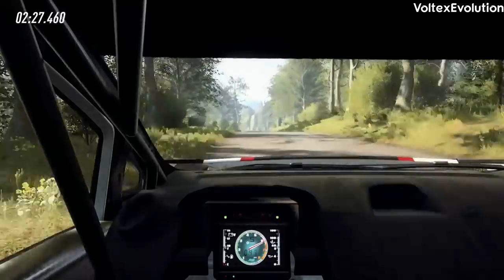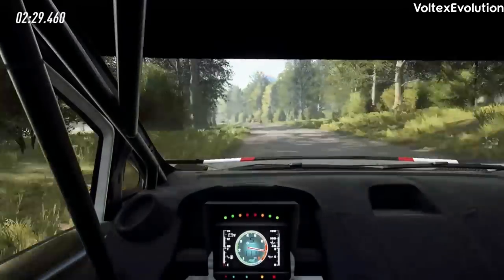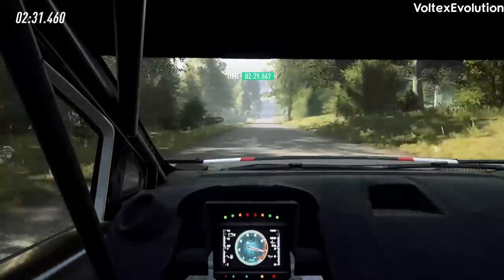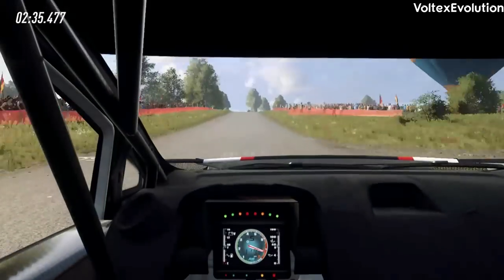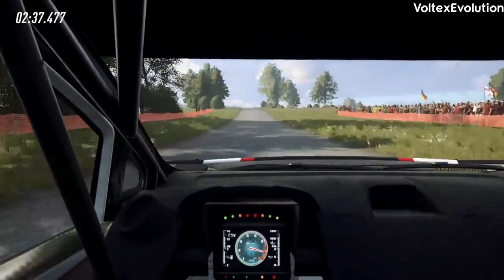200, flat, big jump. 120, flat crest. 100, crest and 5 right, back to the crest.